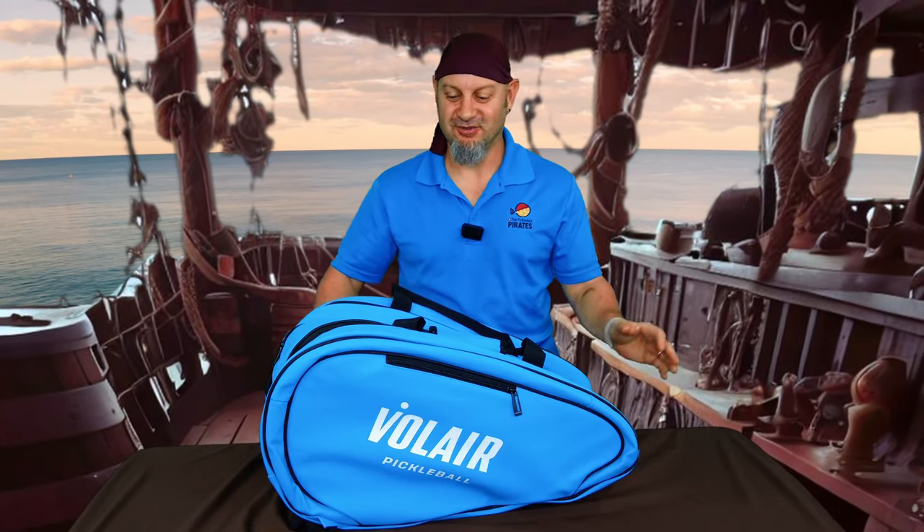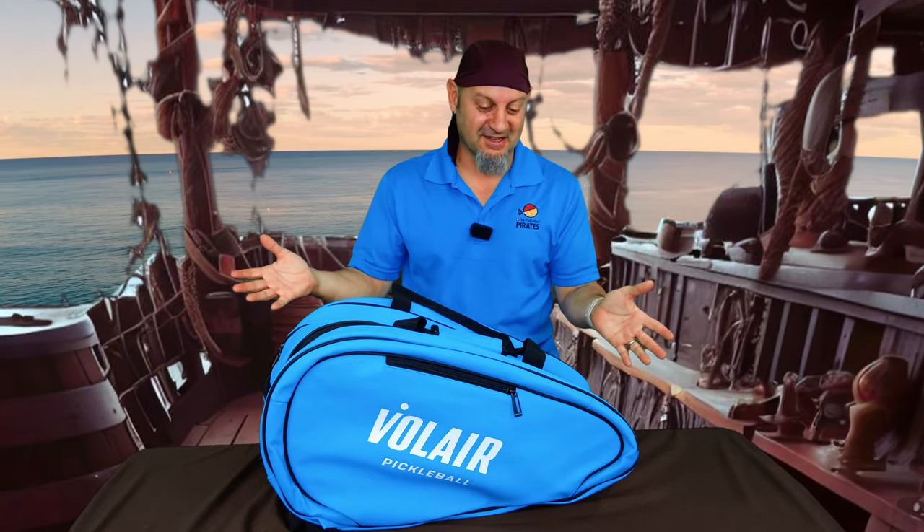Finally got a chance to review the Volair pickleball bag. So, Andiamo — everybody knows him — Julian Arnold. Love him, hate him, he's a firecracker of a player. Love the guy's energy. I would hate playing against him myself because a little Andiamo just makes you angry. Let's talk about his bag.